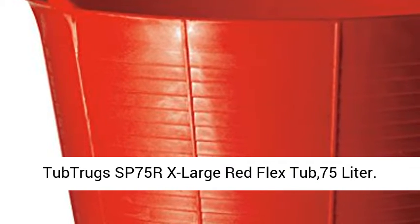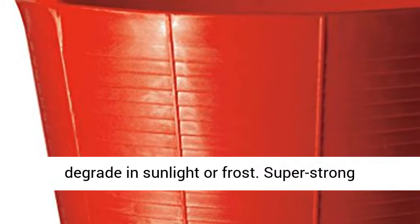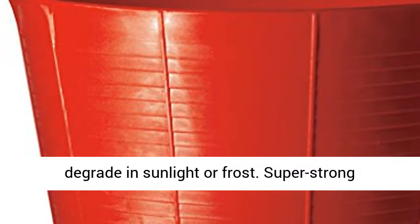Tub Trugs SP75RX Large Red Flex Tub, 75 liter. Frost and UV proof means your Tub Trug won't degrade in sunlight or frost.